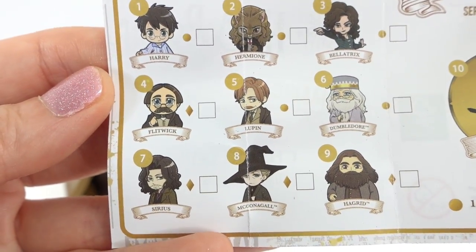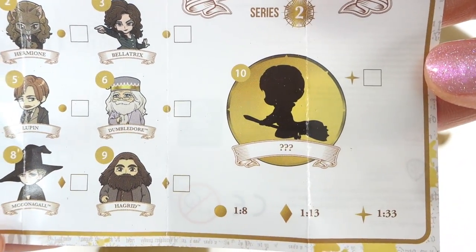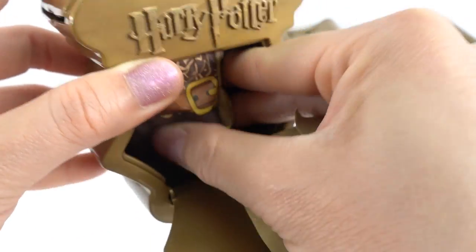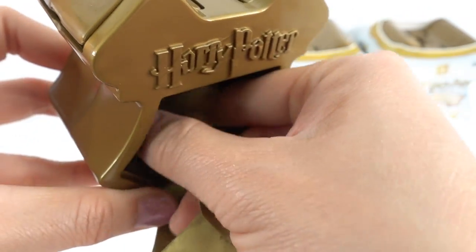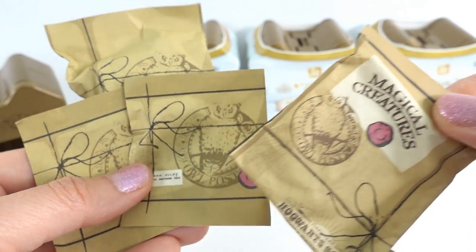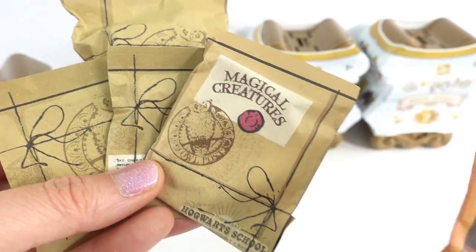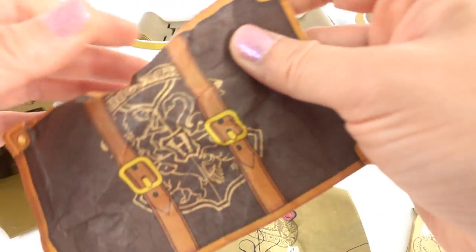Oh my goodness. Look at these nine characters. They look really amazing. And here's a mystery figure. Inside we have five surprises. There are four envelopes. One says magical creatures on it. And we get a little suitcase. Let's go ahead and start with a figure.